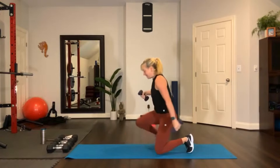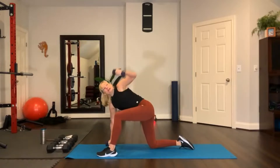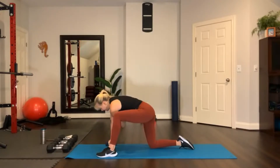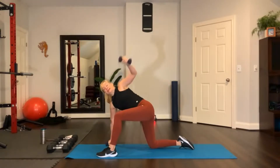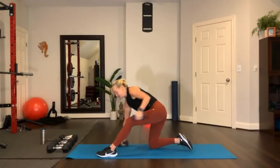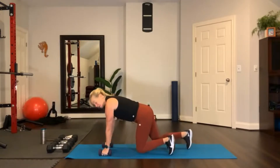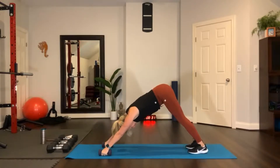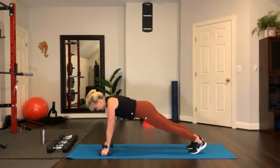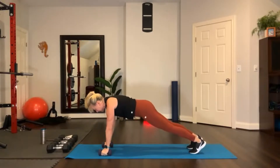Now stretch and change sides, opposite foot forward, hand on the floor. Reach underneath right there and reach up. Rotate under and reach up. Now stretch your hamstring real quickly right there. Come into plank — you can keep your hands on your dumbbells or hands on the floor. Downward facing dog. Plank to downward facing dog, do it one more time. Then step forward and move your weights out of the way.